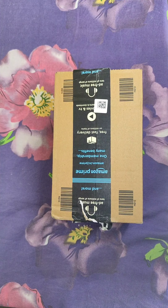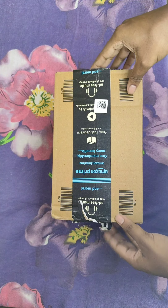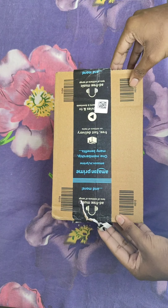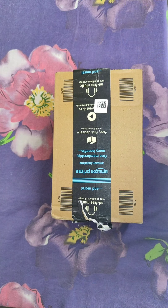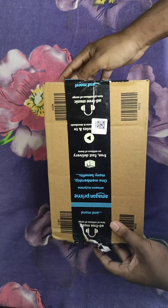Hello guys, good morning — or good evening in your states. This is Shailesh Patra, and it's been a long time since I made a video. Today I have a package from Amazon: it's a Cosmic Byte wireless controller which I ordered for gaming.